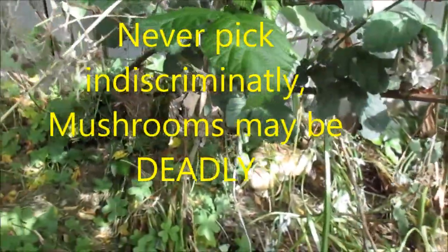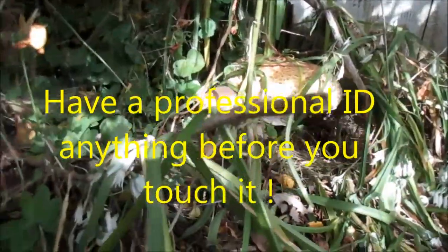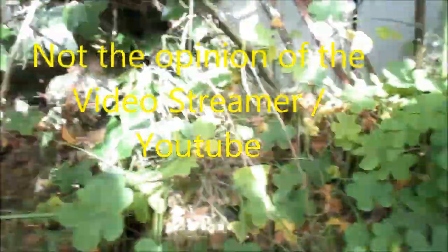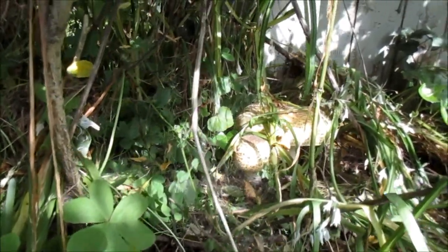Hopefully YouTube won't get me on this one — they got me before talking about natural mushrooms. These are natural; that's a pretty huge one right there, and those are edible. I've eaten them before. We can see a couple of them back here too. I propagated these a few years ago.